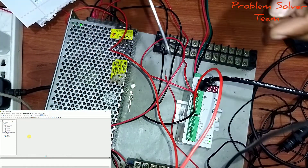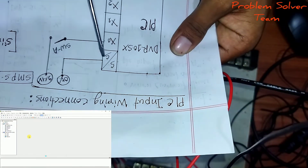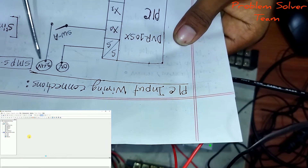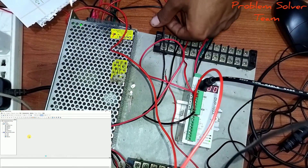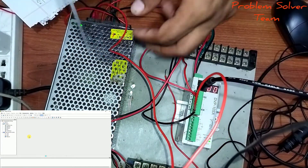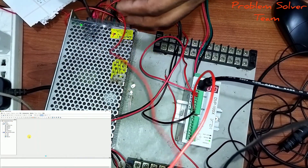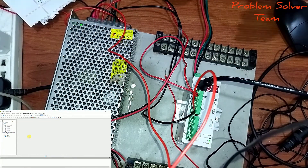Now the input section wiring: connect 0V to S-COM and X0 to the push switch, then connect 24V DC to the SMPS. S-COM goes to 0V, X0 connects to the push switch, and the other wire connects to 24V DC on the SMPS. PLC wiring is now finished.